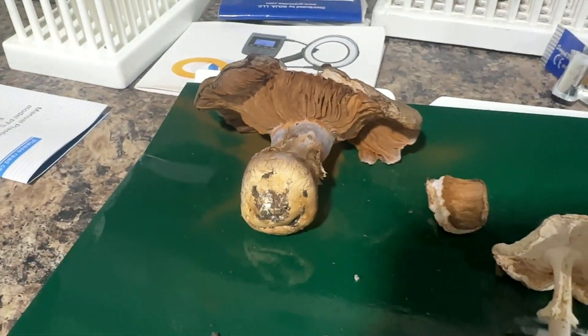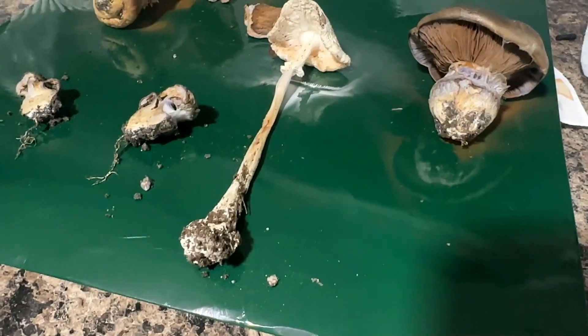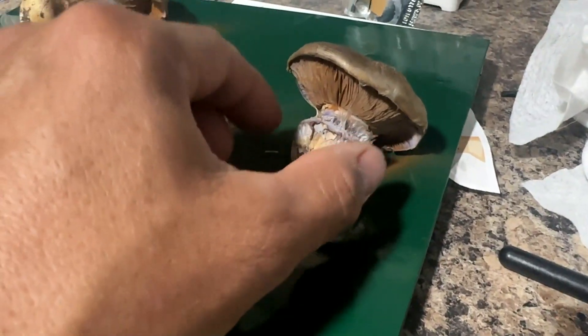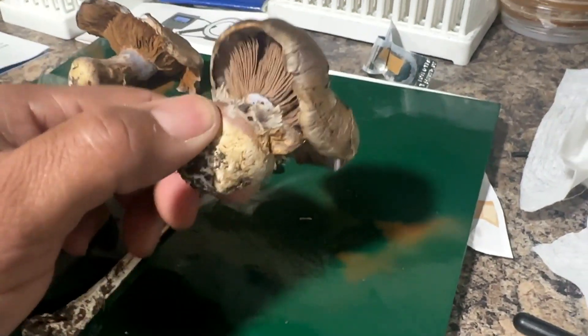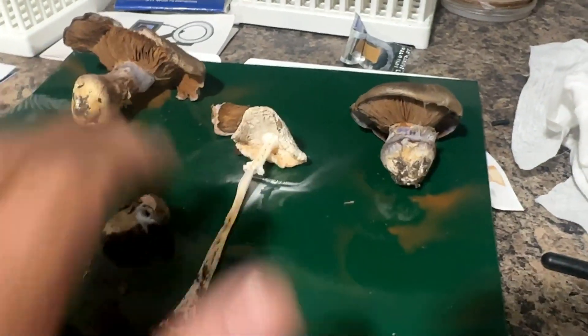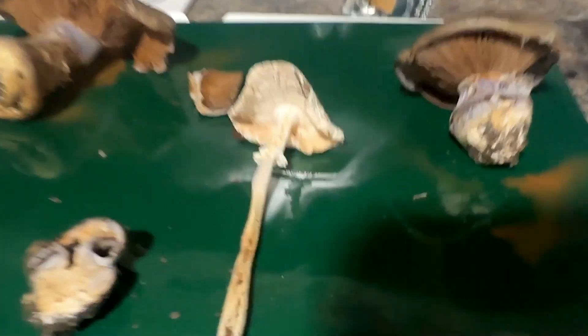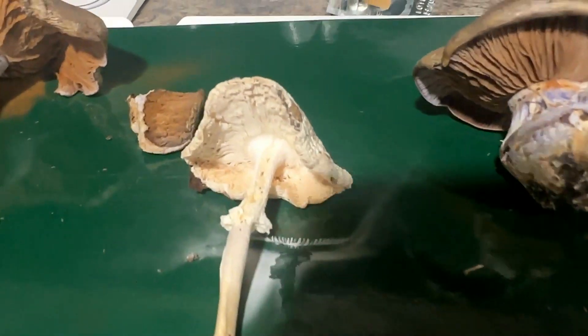Now these two other specimens here are amazing — spore prints and all. Like I said, these are not the best spore prints since they weren't intended as such, but of course if you leave a mushroom, you get spores. This one has another video to talk about it, but just concentrate on this one for now.